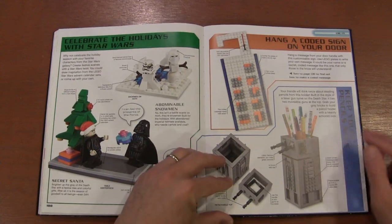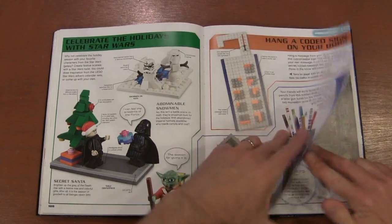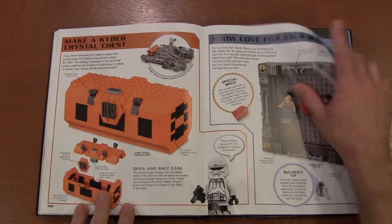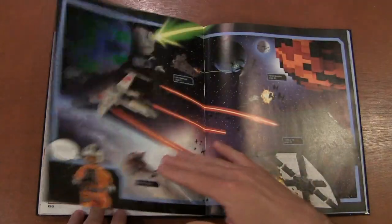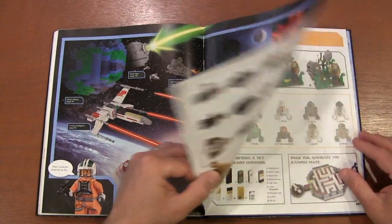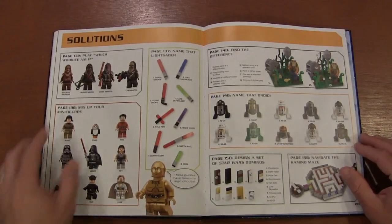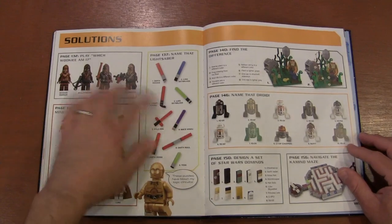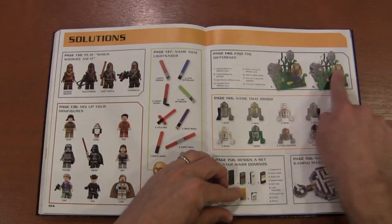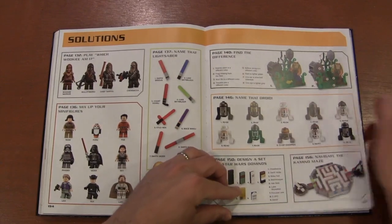And of course you've got your Christmas theme. Another pencil carrier, a carrying case with kyber crystals, and some different ships. For some of those activities like 'guess the Wookiee' and 'guess the lightsaber,' they actually give you the answers in the back of the book in case you didn't figure it out.